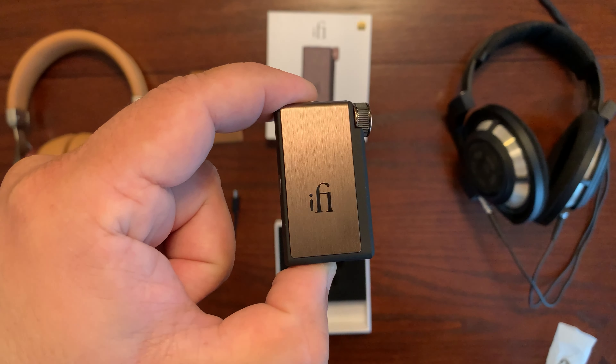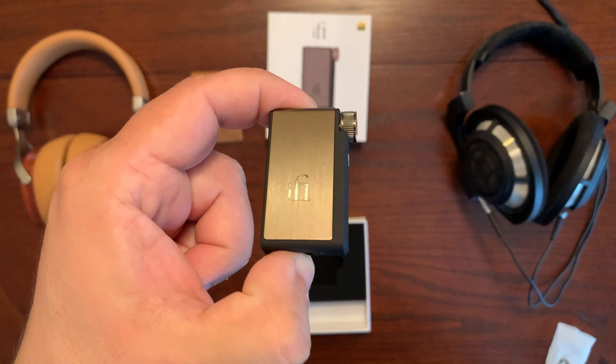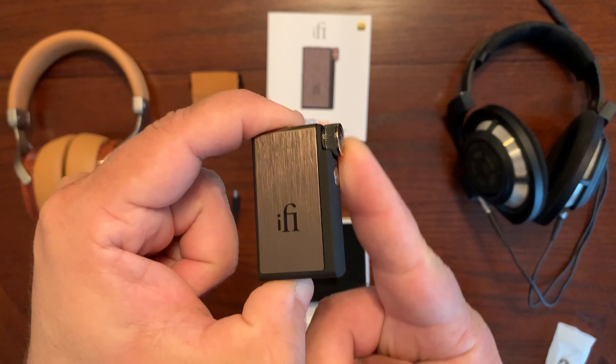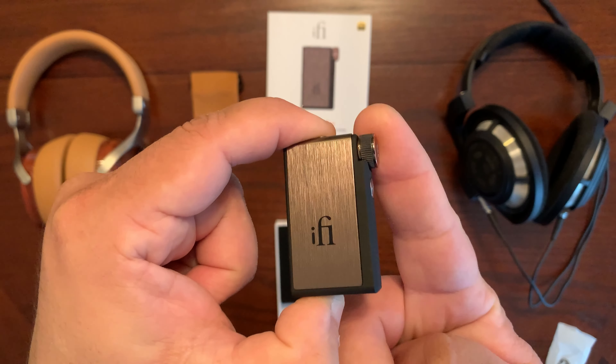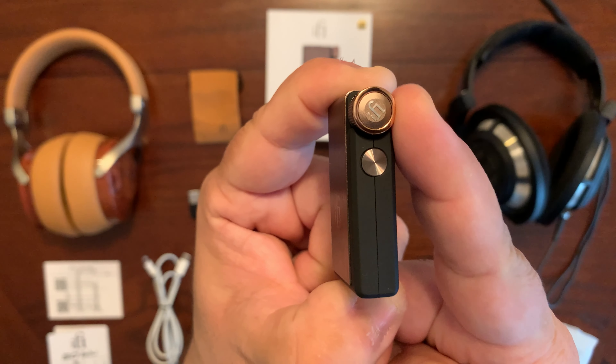I'm just admiring the aesthetics of this iFi Go Blue — it's got a nice dark bronze brushed metal finish. And as you can see the style on the side here, it feels so good. You hear the clicks there — also sounds good as it's turning. It's got the iFi logo on the side here.